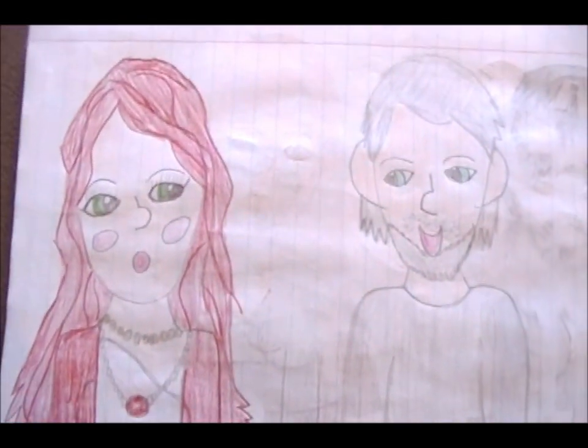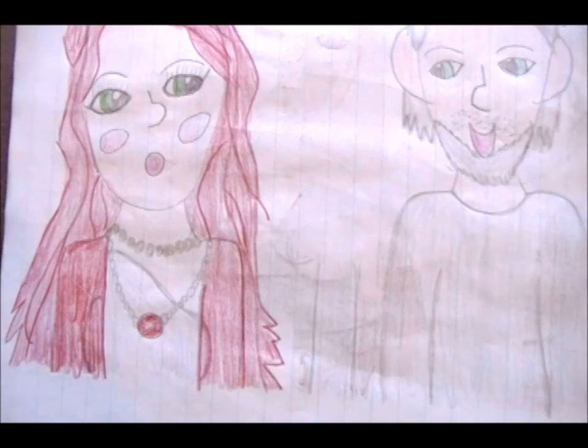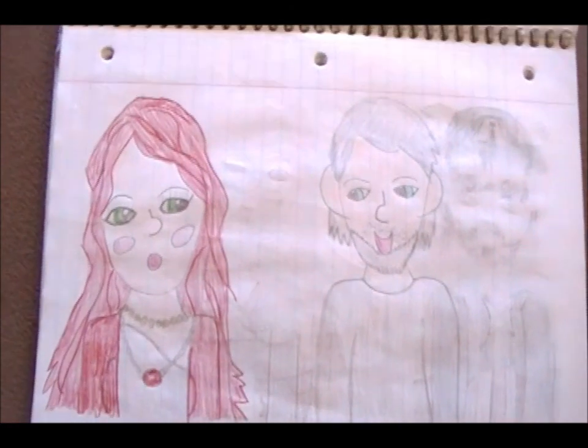And then Scarlet Witch and Quicksilver together. That time I put her in a silver dress with a red vest. They don't really look much like who they're supposed to be, though — they're only obvious because she has the red hair and he's mostly silver.